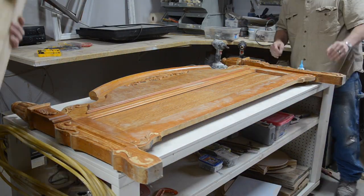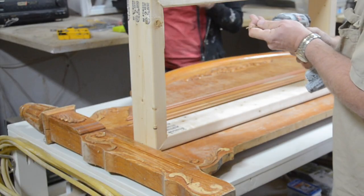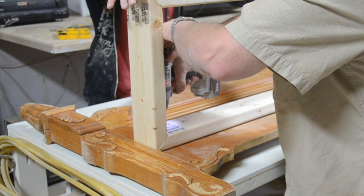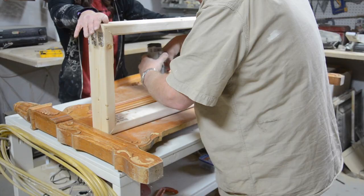Now that the frame is made, we are ready to attach it to the footboard. We wanted our seat to be 16 inches high, so we placed the top of the 2x4 frame at 15 and a fourth inches high.